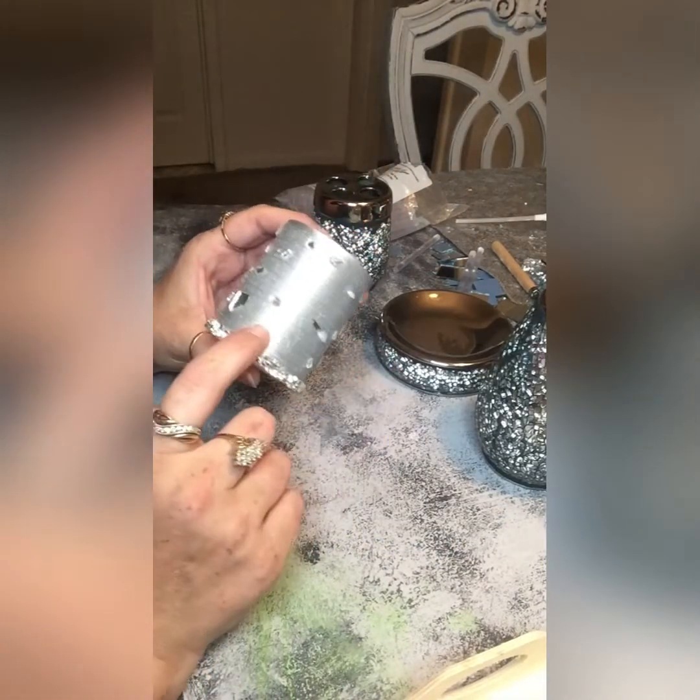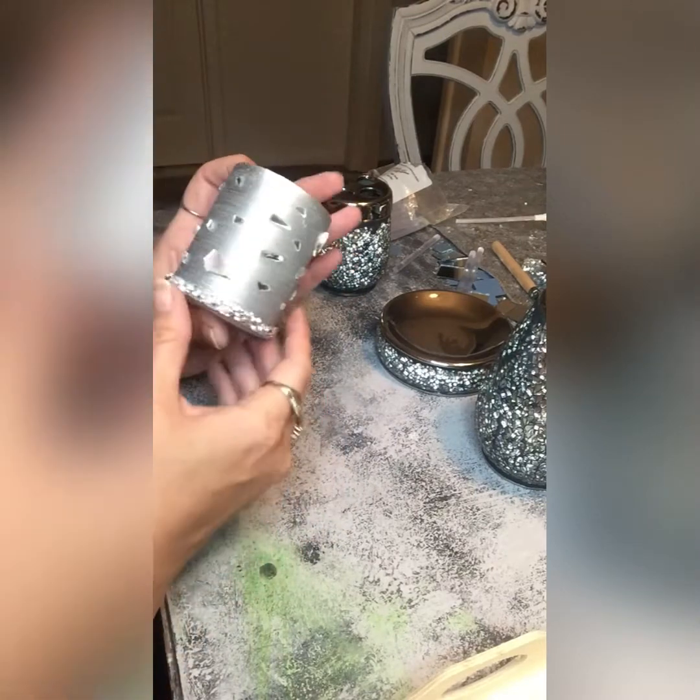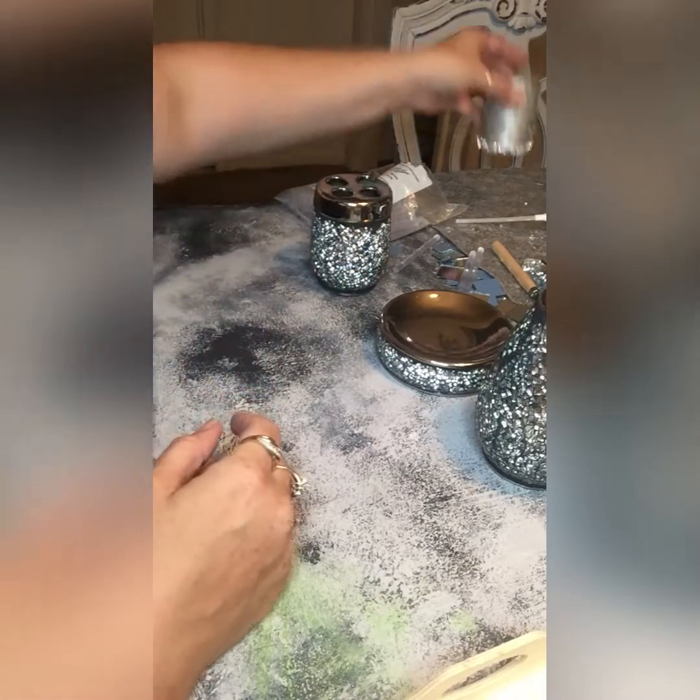I'm going to do a little DIY with it. This is a candle from the dollar store. I just glued pieces of mirror on it and rhinestone wrap on the bottom.